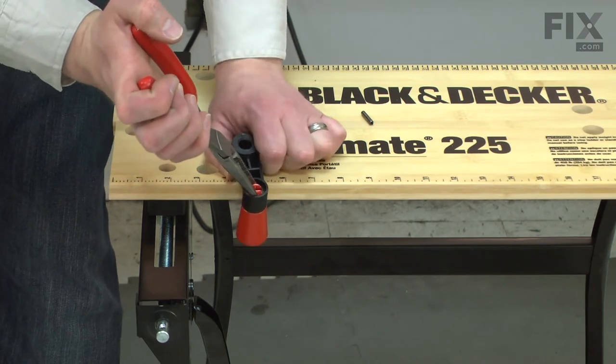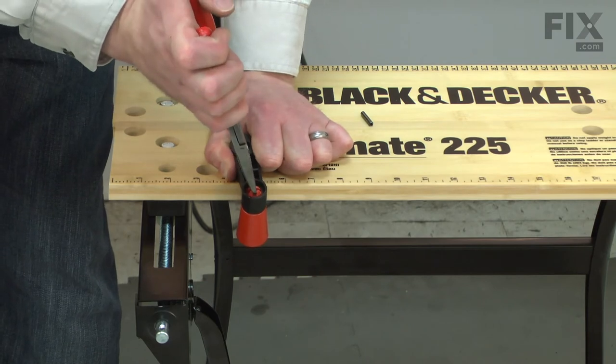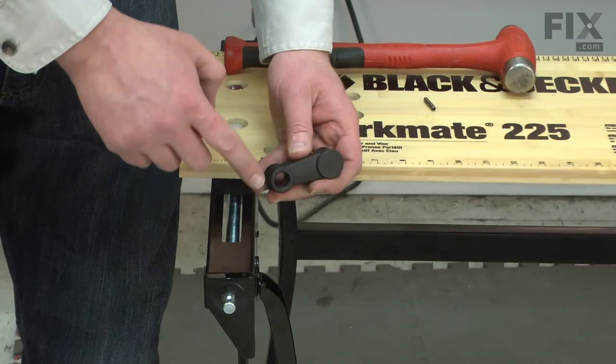I'll press the tabs together with a pair of needle nose pliers and then push the knob out of the crank arm. Now install the knob into the new crank arm.